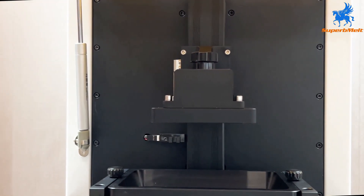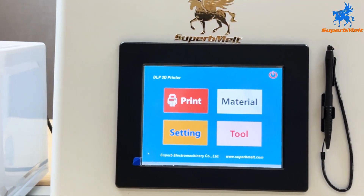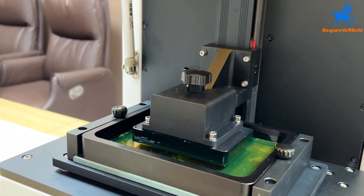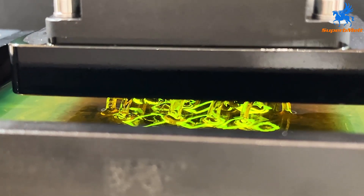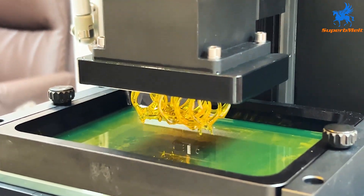Through 3D printing technology, it can directly print out the resin model from data, realizing the digitization of the whole process and further simplifying the manufacturing process, greatly decreasing the cost and shortening the productive period.